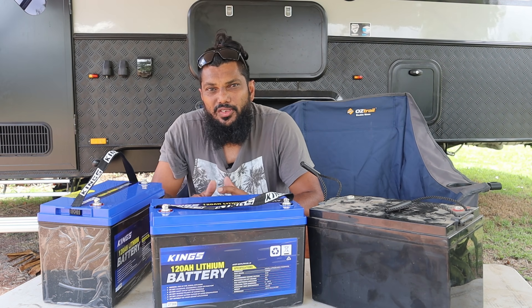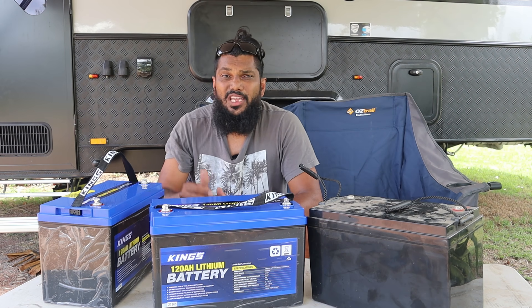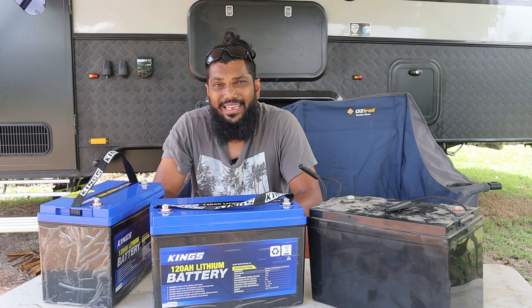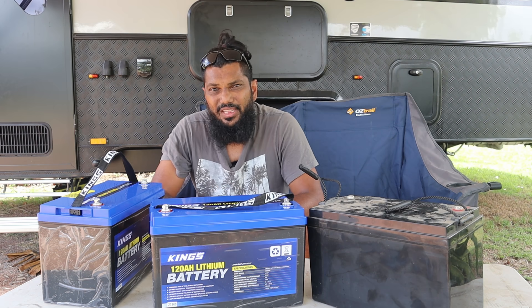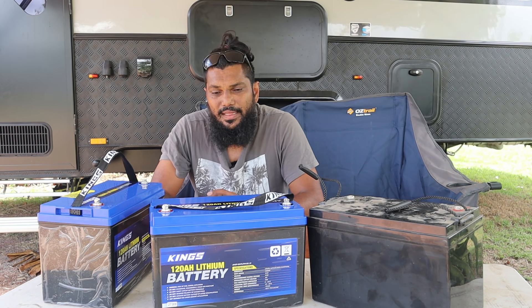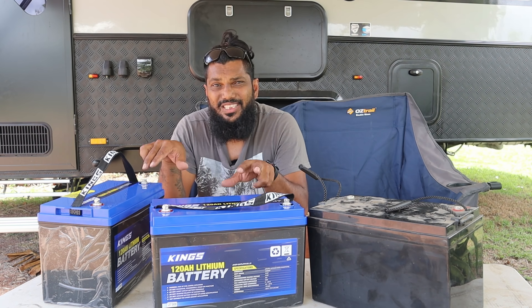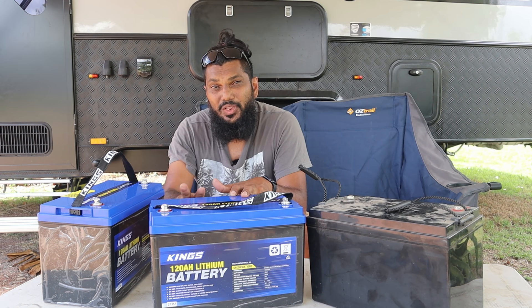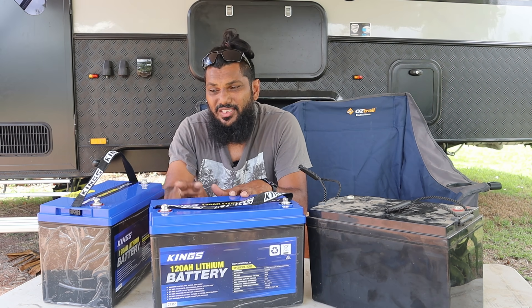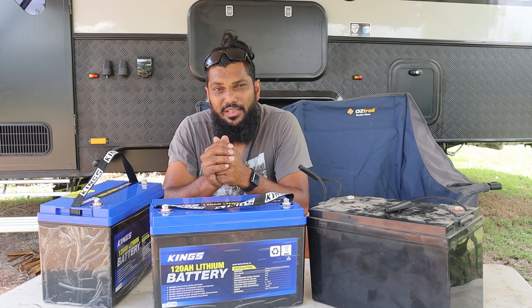When it comes to cost of changing your caravan over from AGM to lithium, it really comes down to what gear you have in your caravan already. Luckily for me, I have a projector system installed that can be reconfigured to charge lithium, so I don't have to get a new charger. These are probably the cheapest lithium batteries I could find — $349 each, so under $700 for both of them.